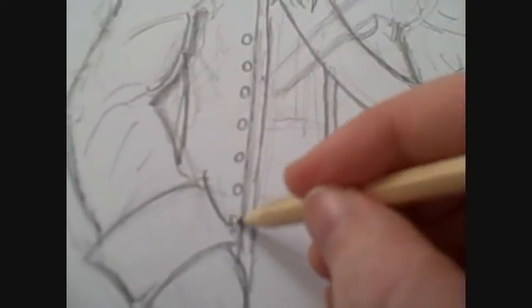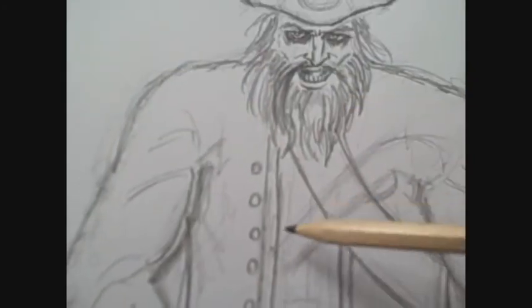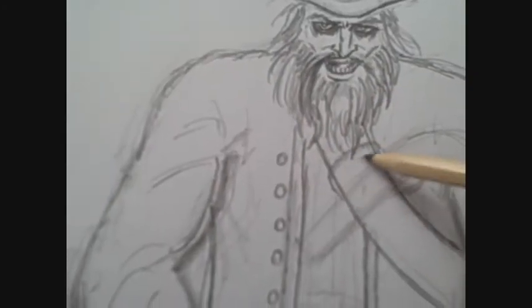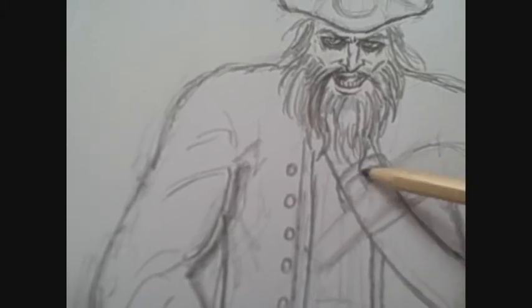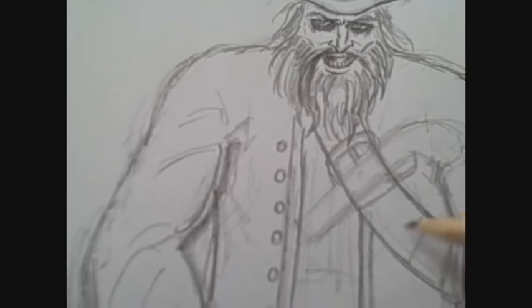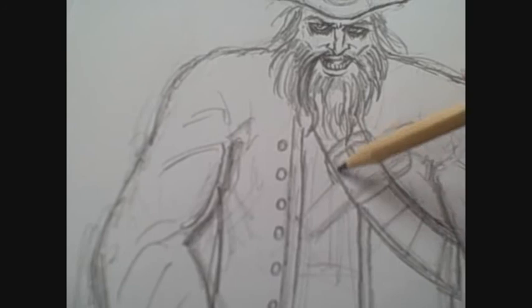I like drawing in this sketchy kind of way — it just seems really good, especially when I speed it up. I was never a fan of timelapse-type videos, but it does cut down some time. I'll just draw some more details here and there. You yourself could put loads more detail, but I'm just giving you a general idea here.